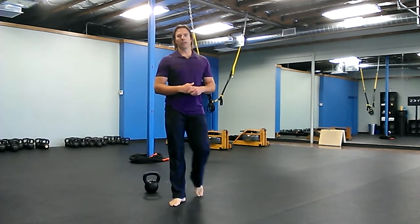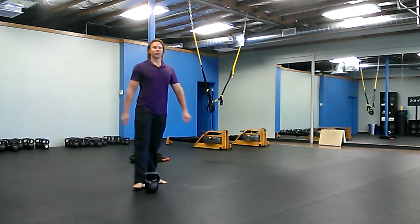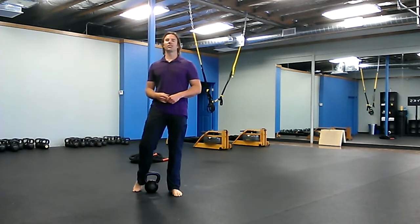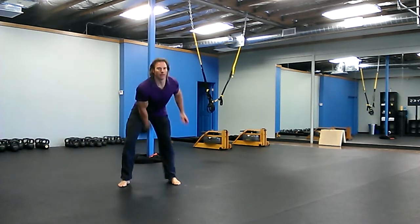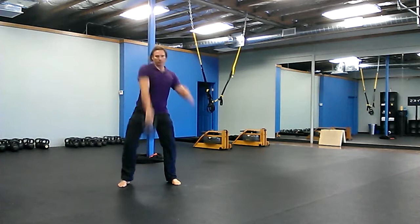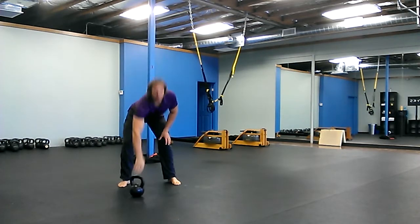Then you're gonna do a 500 meter row on the row machine — 500 meters. After that, 50 snatches on each side, that's 5-0. Split them up however you like — 50 snatches.